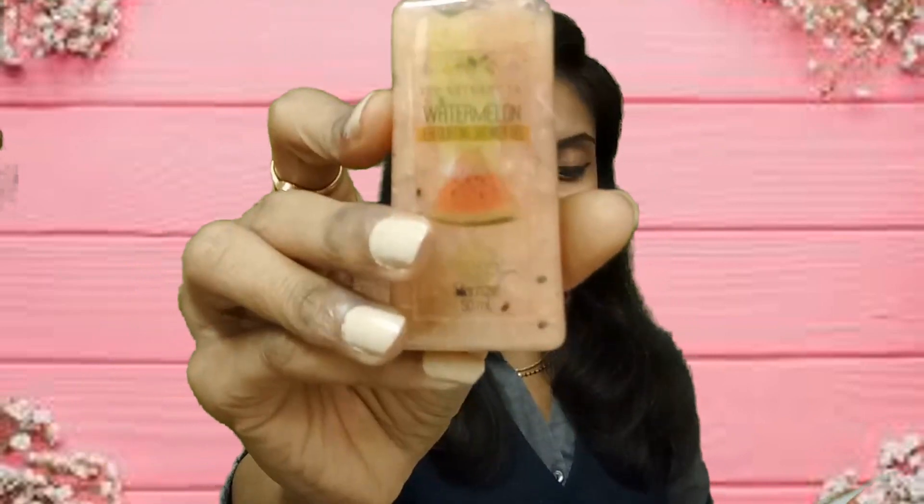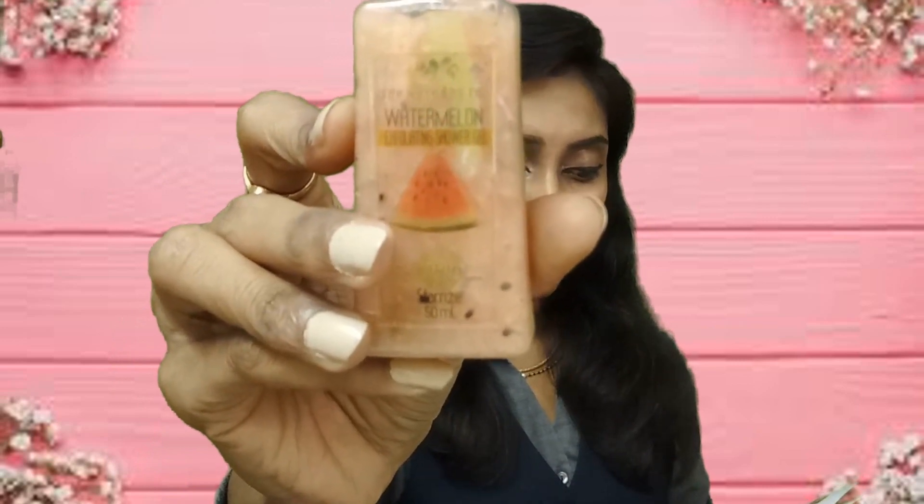The next product is from one of my favorite herbal brands — Nature's Co. We have the Nature's Co Watermelon Exfoliating Body Wash. Watermelon is not just a juicy fruit; it is really great for our skin because it contains vitamins and antioxidants that help fight free radicals. Watermelon has high levels of fibers that provide moisturizing and hydration, much needed in this dehydrating winter. This exfoliating body wash is definitely a must-try — I'll be trying it from today itself.